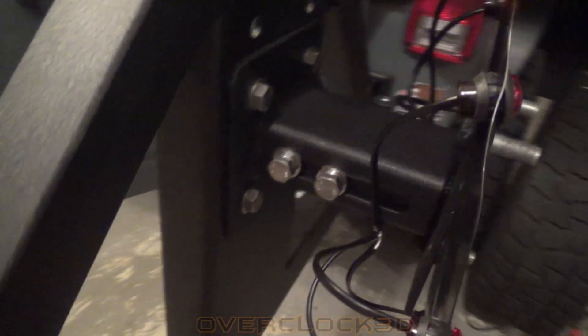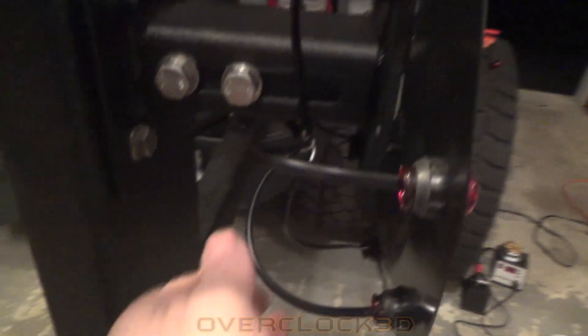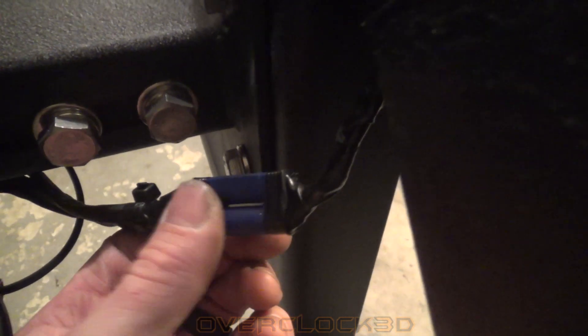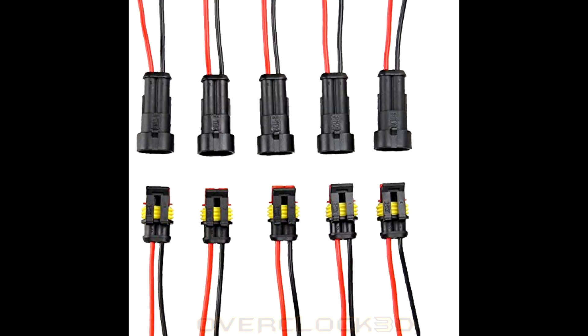Here is the final assembly. All eight of the LEDs are wired in parallel — all the blacks are connected together and all the whites are connected together, and they terminate here in this plug. It's a fairly high-amperage-capable plug, just a couple of plugs I had on hand from my RC stuff. I wanted the ability to disconnect should I need to remove this. Since I made this video, I did switch to waterproof plugs, which I think are a much better option.